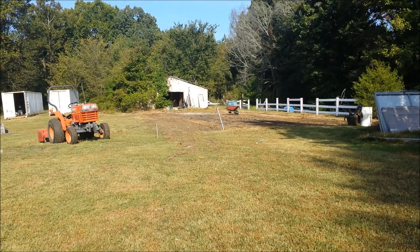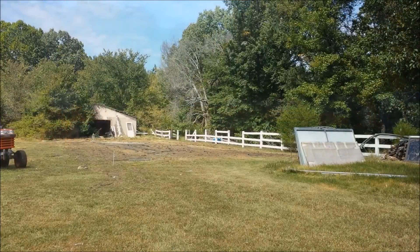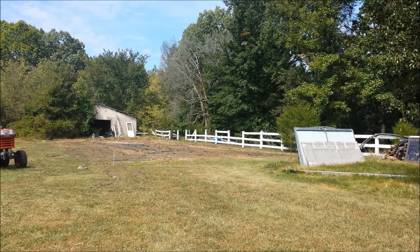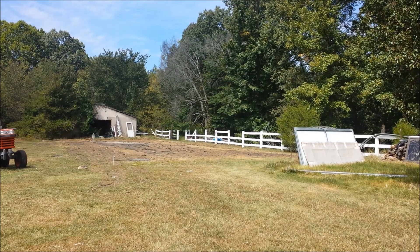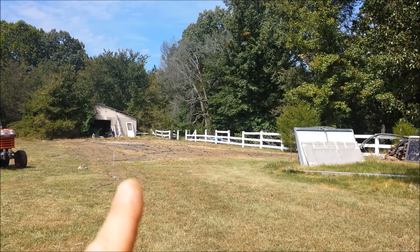I'm moving the greenhouse about five feet closer to the house and away from that barn, because that barn is coming down behind there. It's already in really bad shape and this over here is going to be the new barn. I've got it laid out. This is a 30 by 96 foot greenhouse. The 96 is running that way, the 30 is this way.